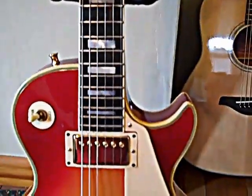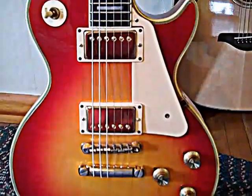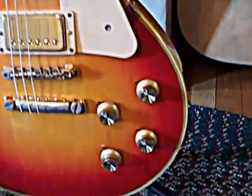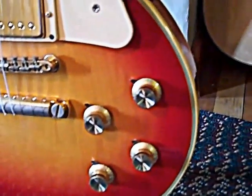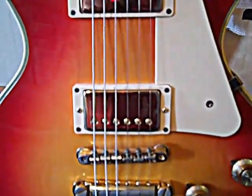You can see I changed everything over to cream — it had black plastic on it. I changed the witch hat knobs to top hat knobs and it just made the guitar look a billion times better.